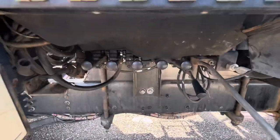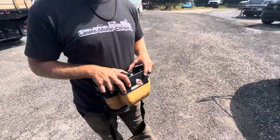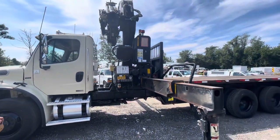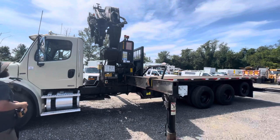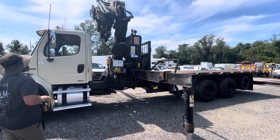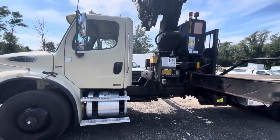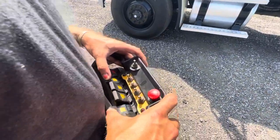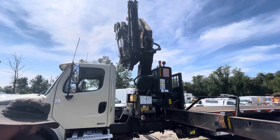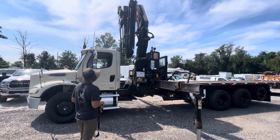As he's operating, you can see these levers go up and down. That controller will actually operate those levers and valves, so you know it's working. Go ahead and get this thing deployed out.